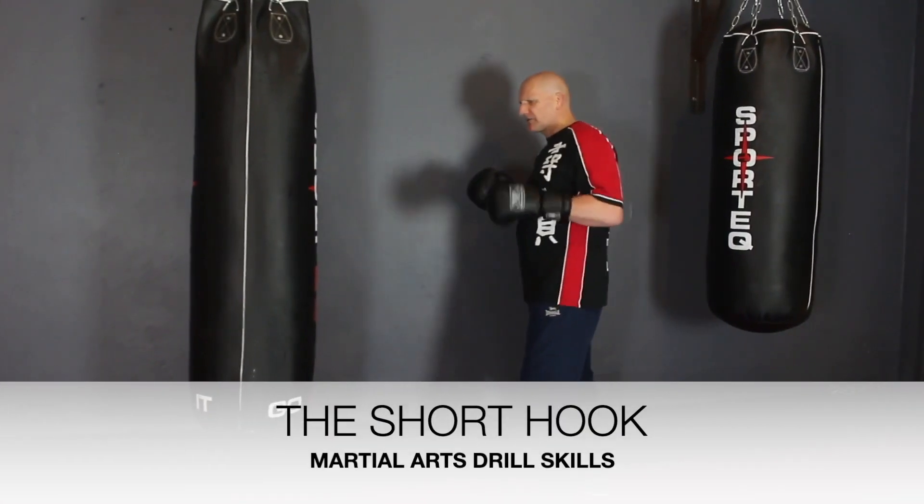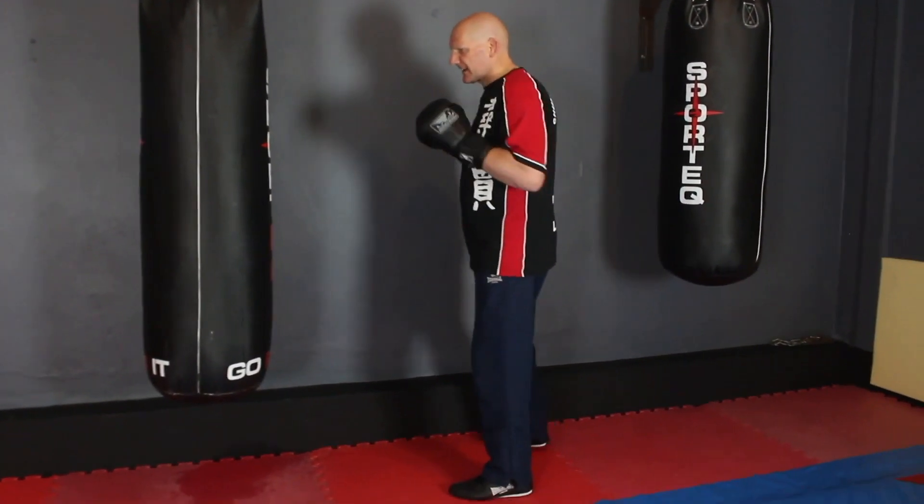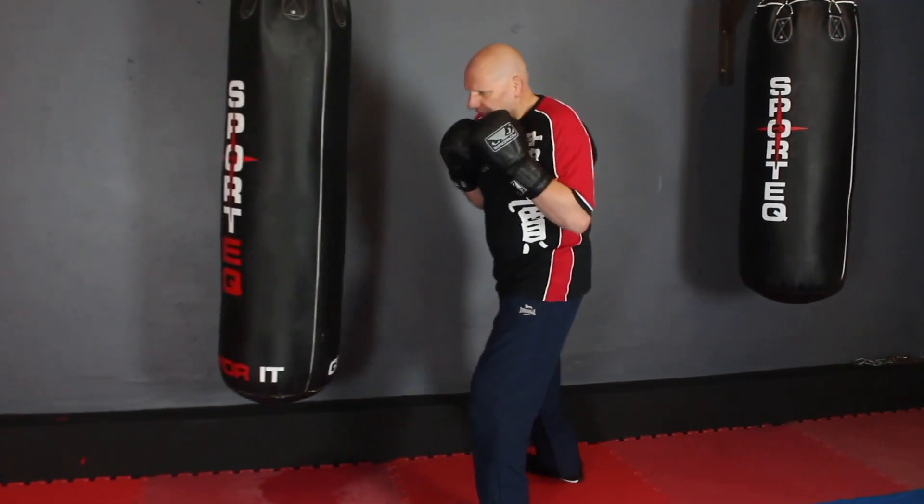I'll show you the short hook. Obviously you have to use your footwork to get in while you're going to be bobbing and weaving, which I'll cover in a second. So anyway, bobbing, weaving, and the short hook.